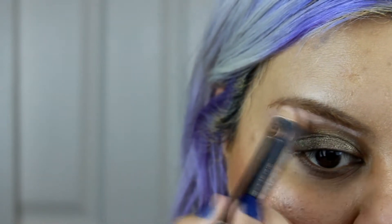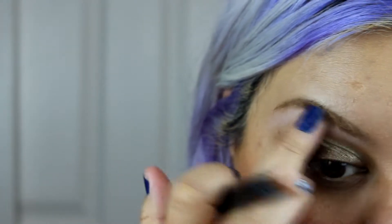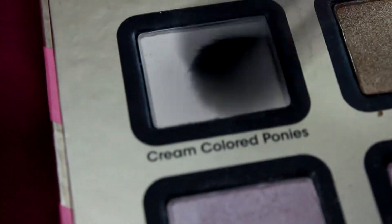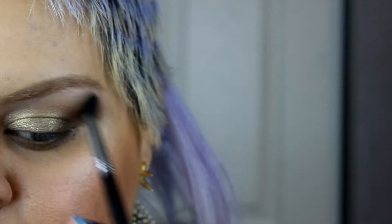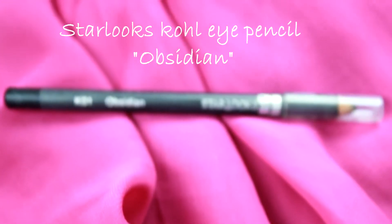Now I'm gonna use a highlighter to highlight my brow bone and just blend with your finger. This also works as a base for the next step — I'm gonna grab a light creamy eyeshadow and blend it all over my brow, just like so, just to give it that highlight.